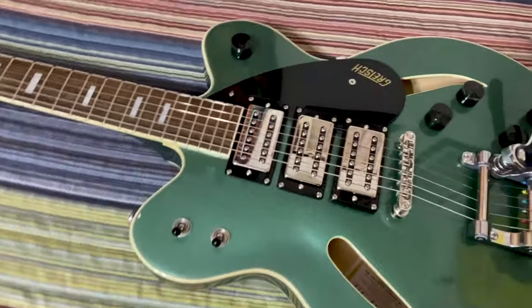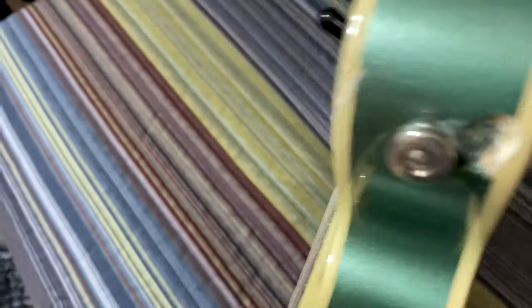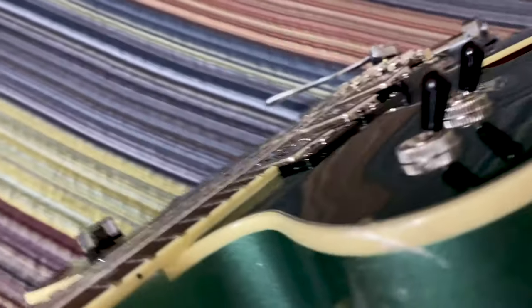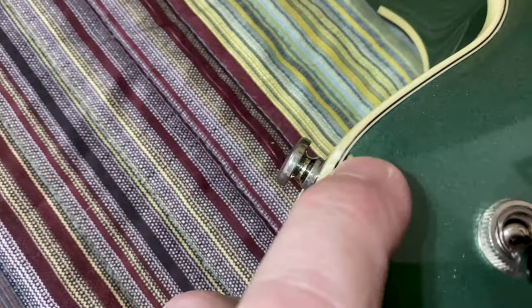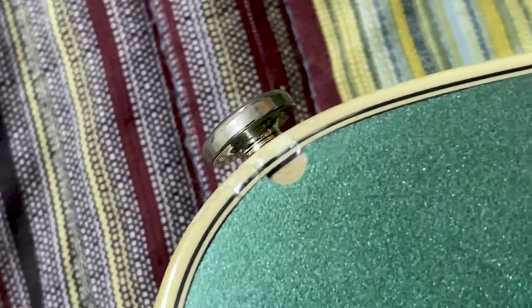That is a pretty good example of what a level three blemish looks like — not a major deal breaker. The cool thing about it is the location of it. Once I make sure that strap button is secure, when you have the strap on the guitar you won't even be able to see it. It will be interesting to see if I can locate some kind of touch-up paint for that.